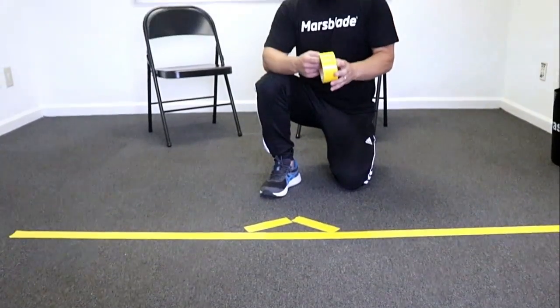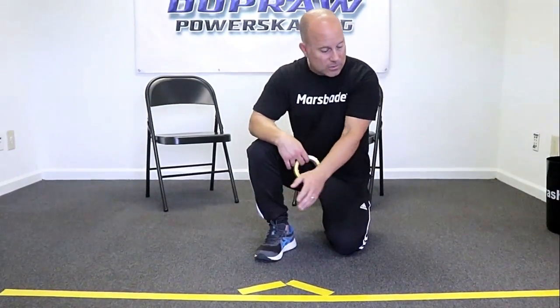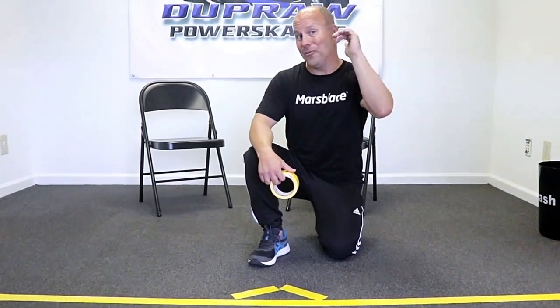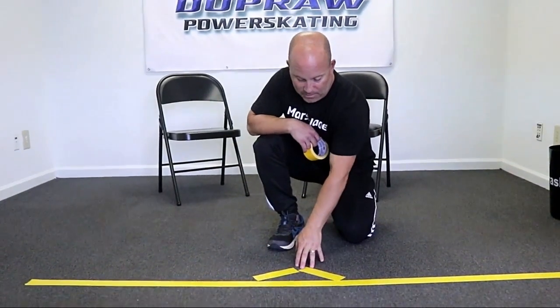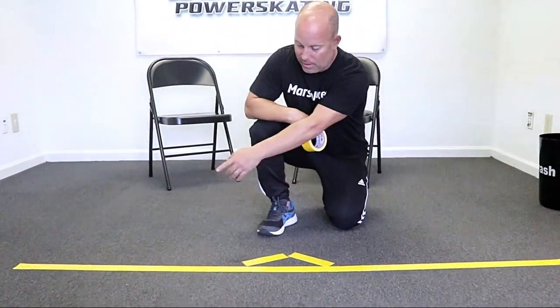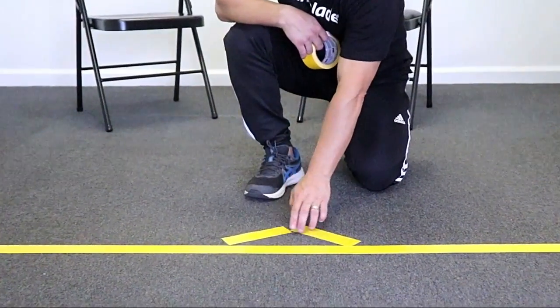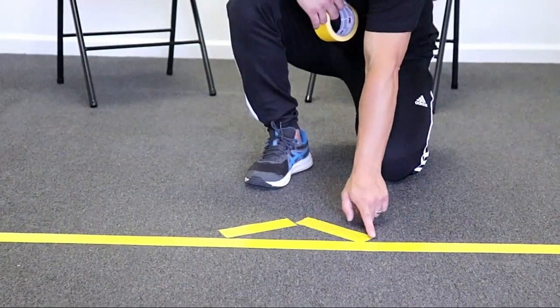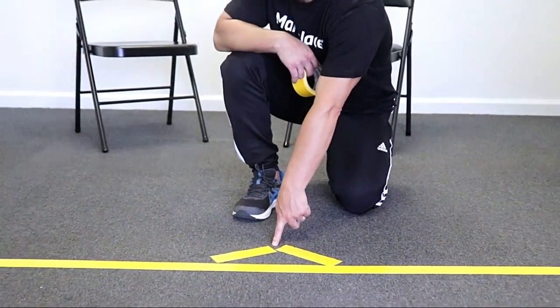What you want to do is take your tape and depending on how tall you are, you might need a big line of tape. If you're over 5'10" or 6 feet, you might need an 8-foot chunk. You're going to lay this down in a straight line and then make bigger than a V — kind of like a wide open mark — to reset your stride and your return leg underneath you.